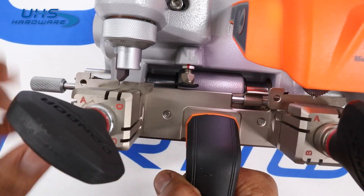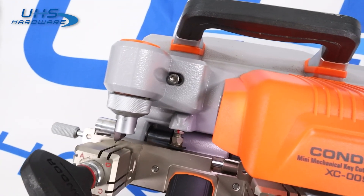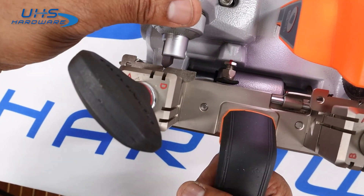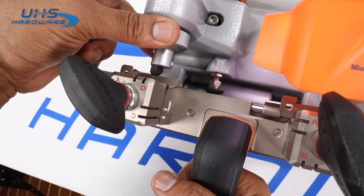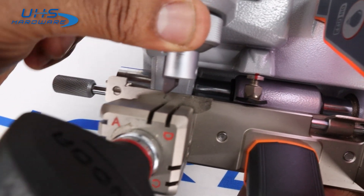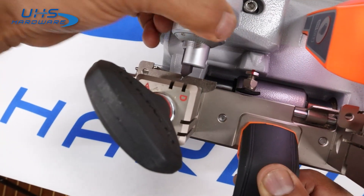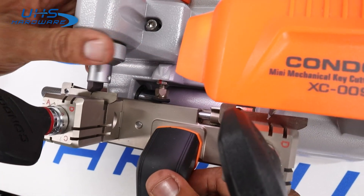Once everything is in place, let's check the alignment — moving a little left or right to verify. Everything looks completely even for our cut. If it were off, adjusting counter-clockwise gives a little more gap. We can see here that the blade is touching on one side but the guide is no longer touching, so we go clockwise to bring it in closer until both meet. We pull over slightly to verify equal contact on both sides, then bring it in until it's in position.